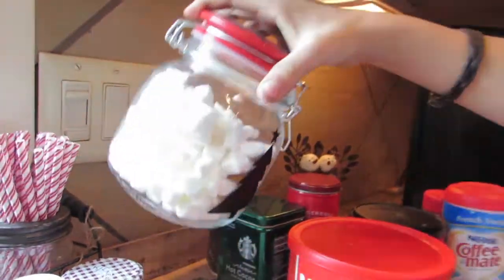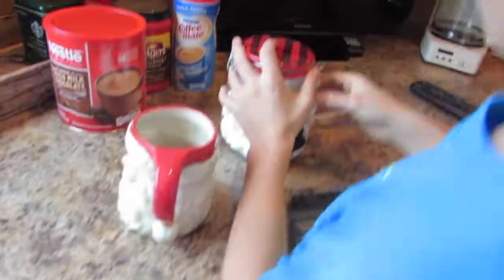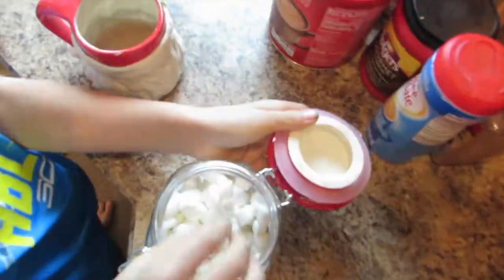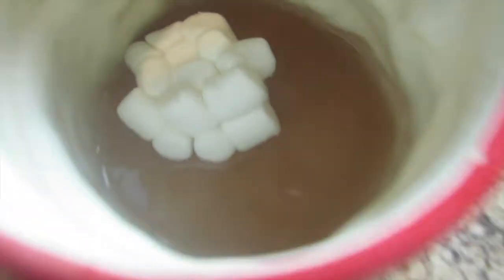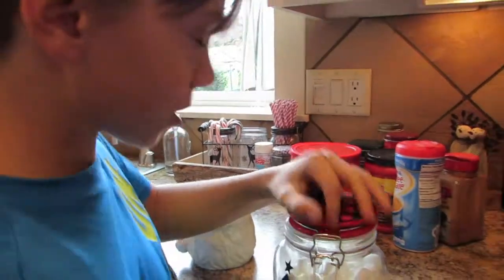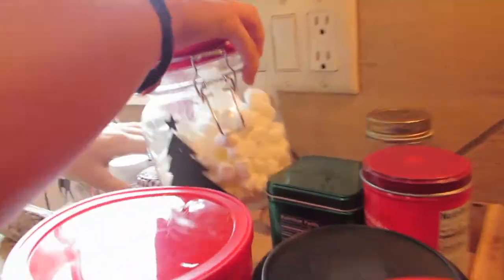But we can just cover it with marshmallows. Next up, we are going to put the marshmallows in there. Let's just grab a few and plop them in there. That looks about like a perfect amount. I just love marshmallows, so we're going to clamp that down.